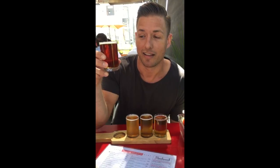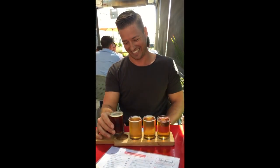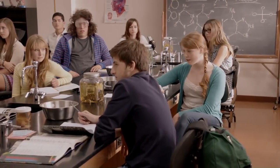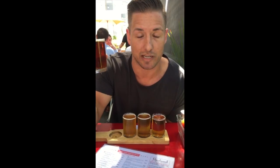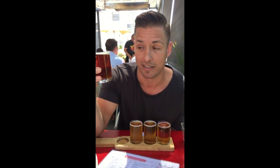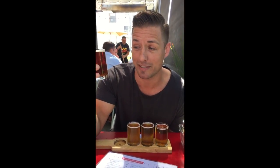So first up on the flight is this guy right here. This is called the Beer of the Dragon. This is an Imperial Red Ale. This has got a hundred IBUs. Now if you don't know what that means, that means it's got a crap ton of hops in it. So it's not an IPA, but at a hundred IBUs, this is probably going to kick the crotch out of some IPAs.